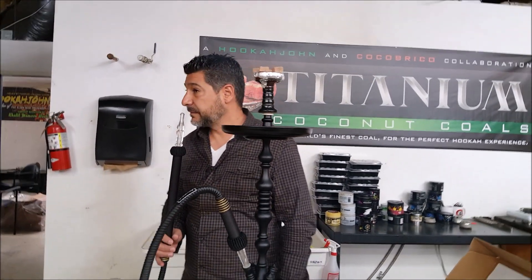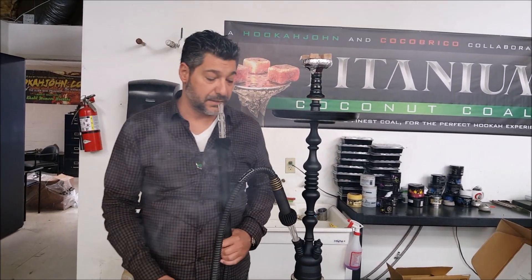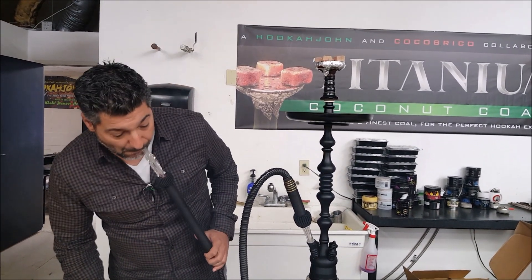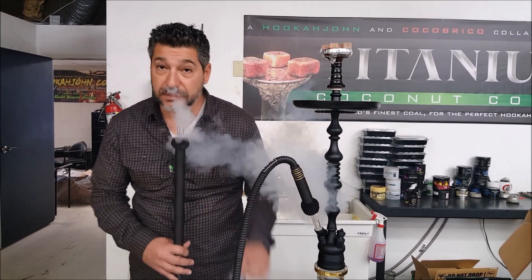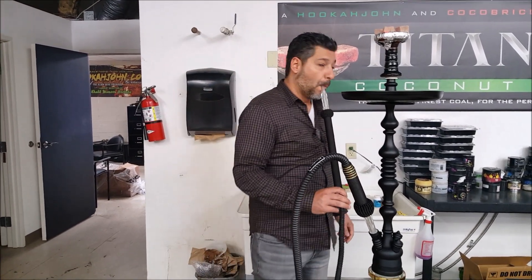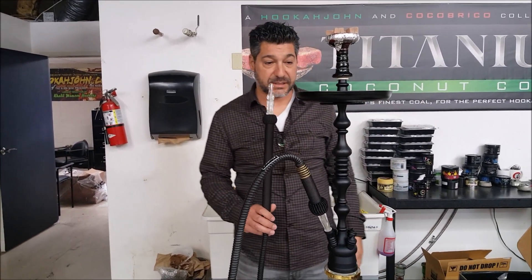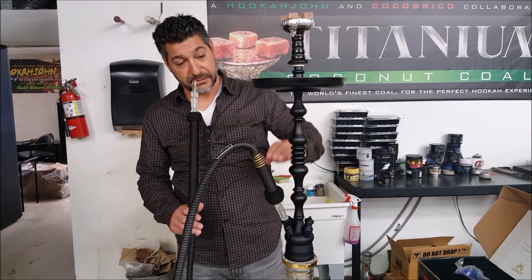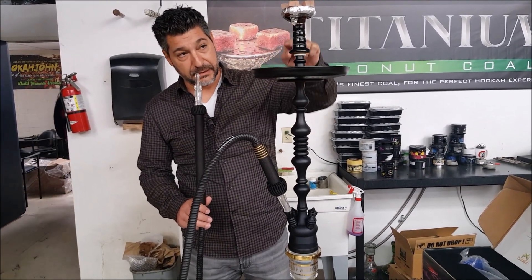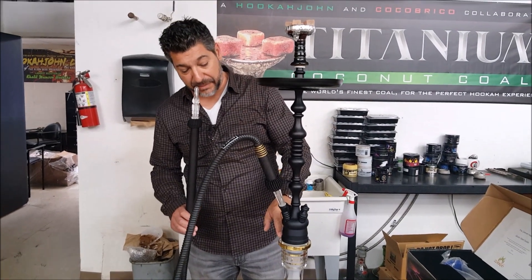Let's try to measure this. The specs are probably on the site, but let's eyeball it. Using something for reference, I'm going to guess it's about 34, maybe 36 inches. About 12 inches here, another 12, and another 12 with the bowl on it. The HookahJohn Boho base is a tad taller than other bases, but not by much.